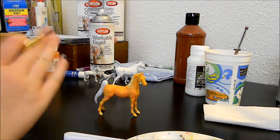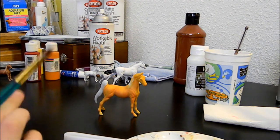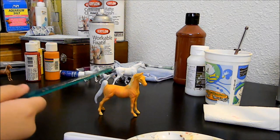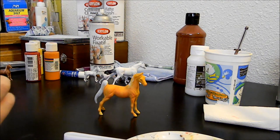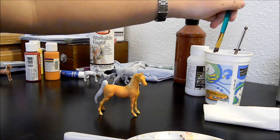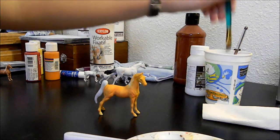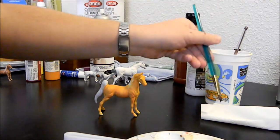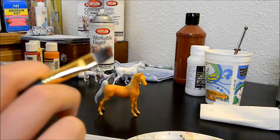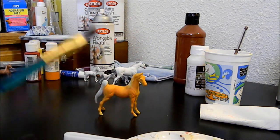Just like we did with the mac and cheese color, we're going to go over the entire horse with this. Go in very thin layers — several very thin layers — because this is the layer you're going to see, so you don't want any brush strokes whatsoever. Get just a teensy bit of water on the brush again, like before. Don't get too much water, otherwise it will make lots of bubbles in the paint and it's not fun to work with.